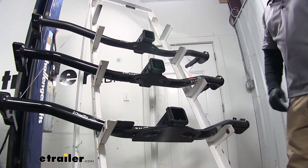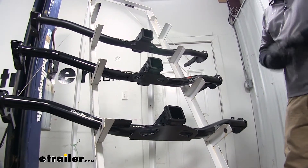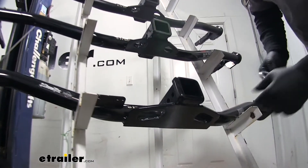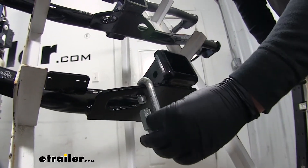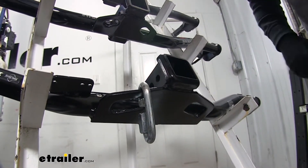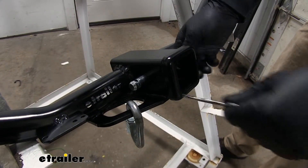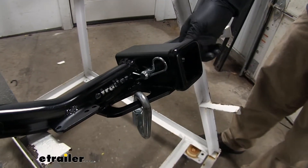Another difference we found is in regards to towing. The Draw Tite is going to have a slight advantage in this category, mainly because of the style of safety chain loops. As you can see the openings are very large, so depending on what size safety chain loop you have you shouldn't have any issue getting it to fit inside of there with no interference issues with your pin. As you can see here with a fairly large loop and a long pin it's really easy to get everything put on.